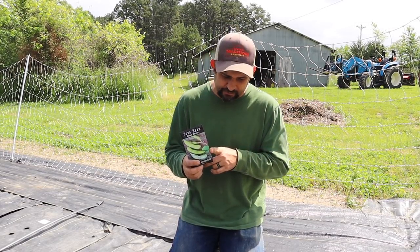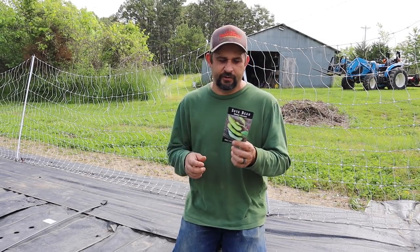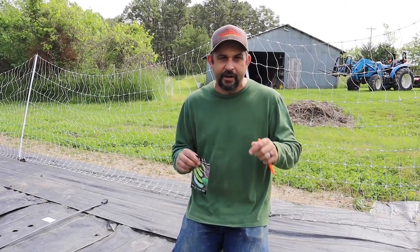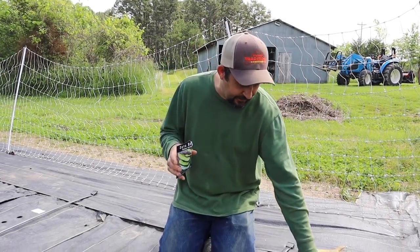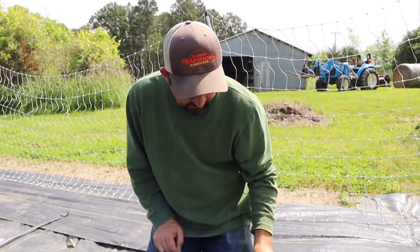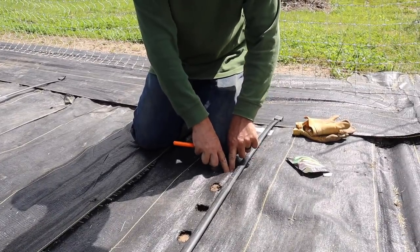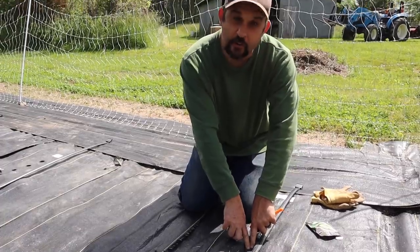There was a restaurant we used to go to when we lived in the Phoenix area, and you could order these as an appetizer — absolutely excellent — which is why we decided to grow some last year. They did really well here in this climate, so we're going to do some more this year. There are about 30 seeds in a packet like this. These are planted very similar to the beans: make a hole, put your seed in, cover it up, and let nature do the rest. They go down about an inch and a half.